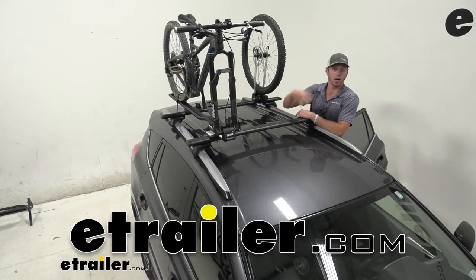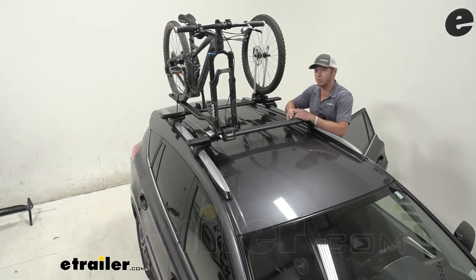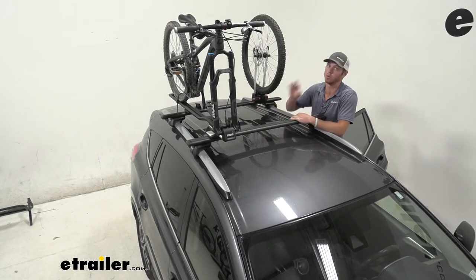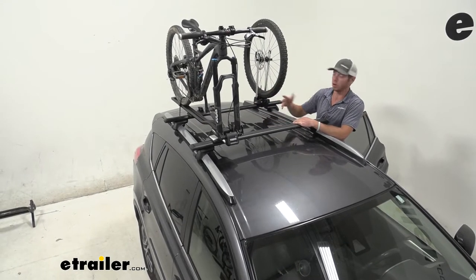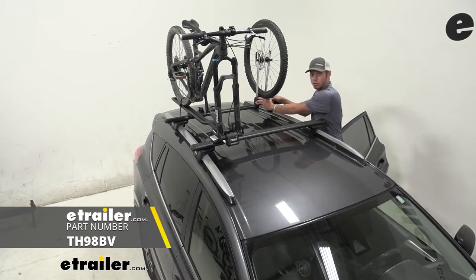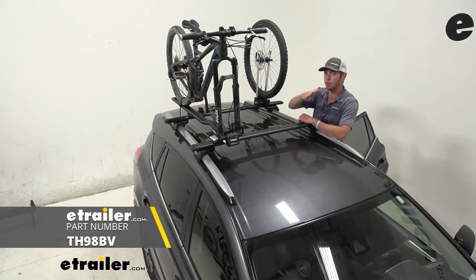When you're using a fork-mounted bike rack or a through-axle bike rack, you've got to do something with the wheel. Sometimes you just don't want to put it in the vehicle — whether it's dirty or you just don't have the room. Well, you already have a roof rack and your bike on the roof, so you might as well put your wheel on the roof too. The Thule tire holder is going to help you do that — lock it into place and get it to and fro without having to put it inside your vehicle.